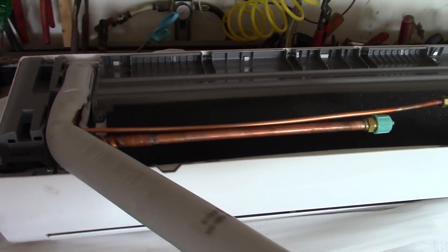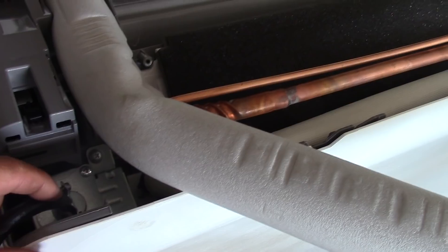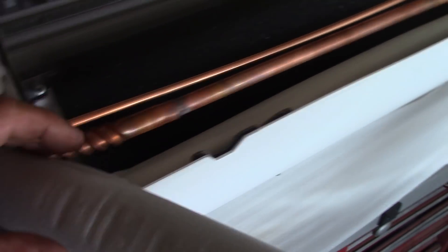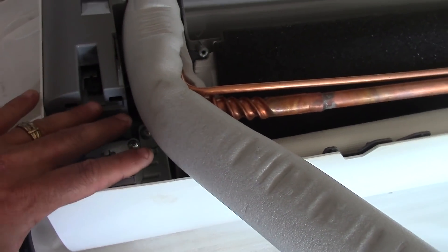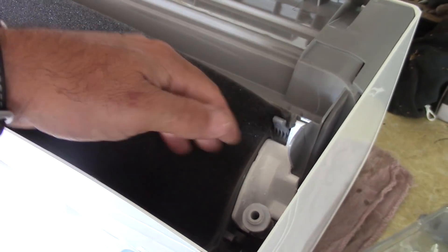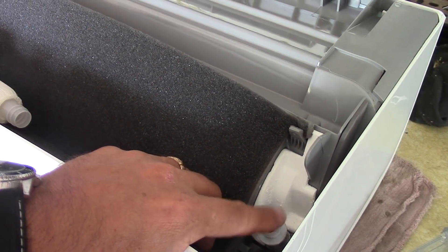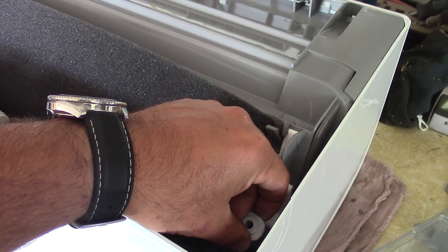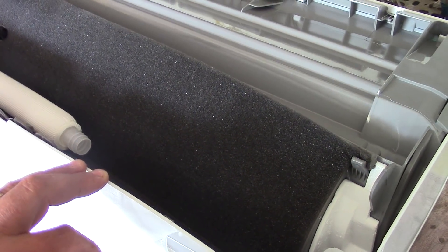We're taking a look at the lines. By factory, the lines come out the right side of the unit when you're facing the front — that's for the power, the line sets, and also the drain line. This unit allows you to run it either out the front right side or the front left. If you're going to run it out the front left, you'll have to add your line sets and put a 90-degree bend to go out that way. You can also move the drain line over by popping off the plug.